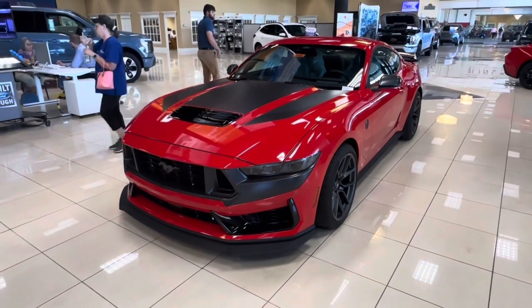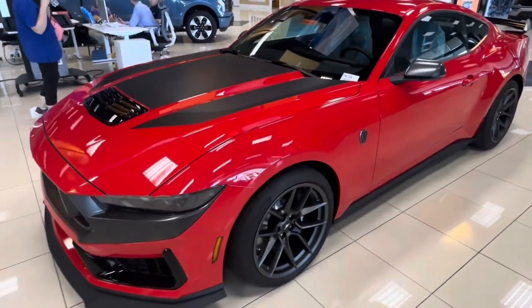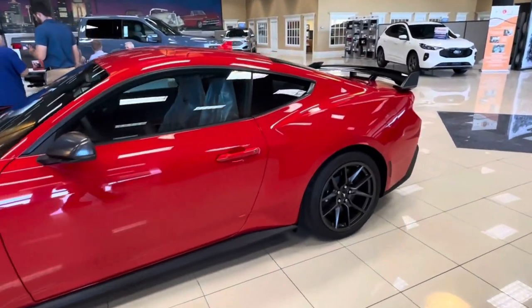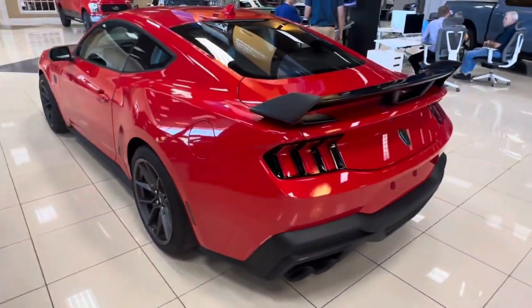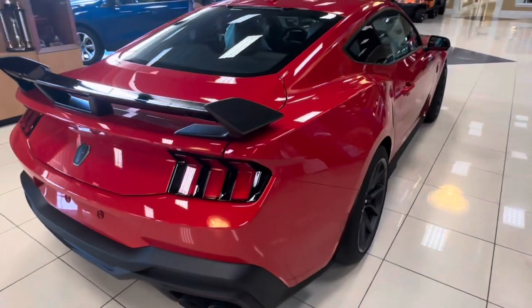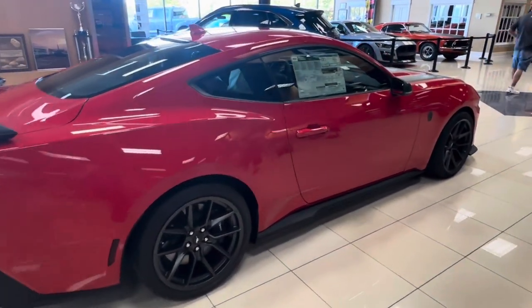Here it is — the red Dark Horse we have here at Bill Collins Ford. Beautiful car, look at that, done very nice. First time I've seen the Dark Horse in person — that is sharp, very nice car. And guess what, my product will fit on this car very nicely.